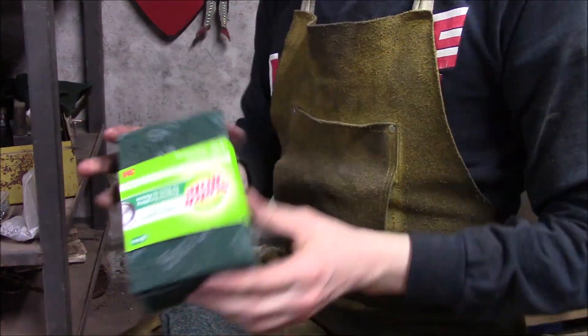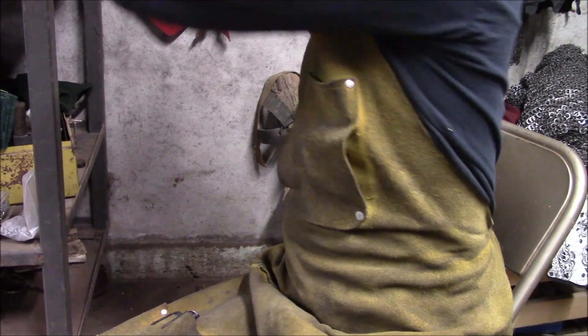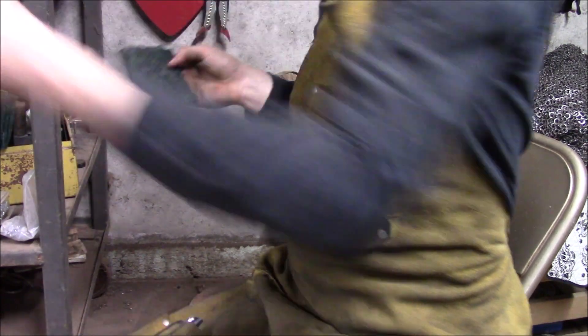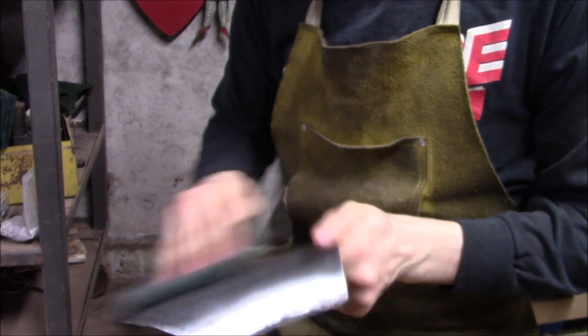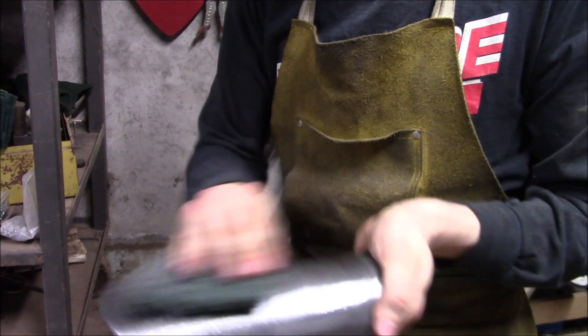As a final polishing process for the vambrace, I used some olive oil and some scotch brite pads, combining the two and just rubbing it all over the surface of the vambrace in little circles. This tends to just kind of blend all of those sanding lines together and give it a little bit more of a matte finish — it just looks nice.